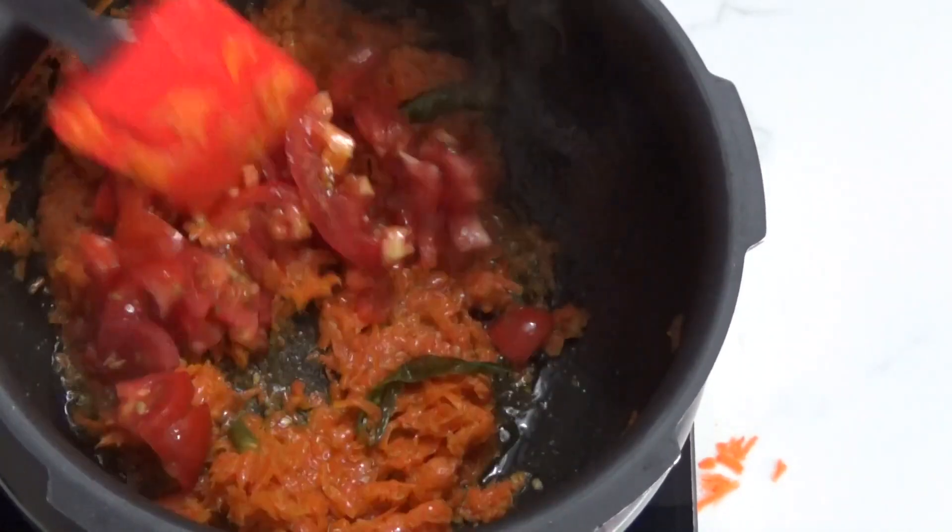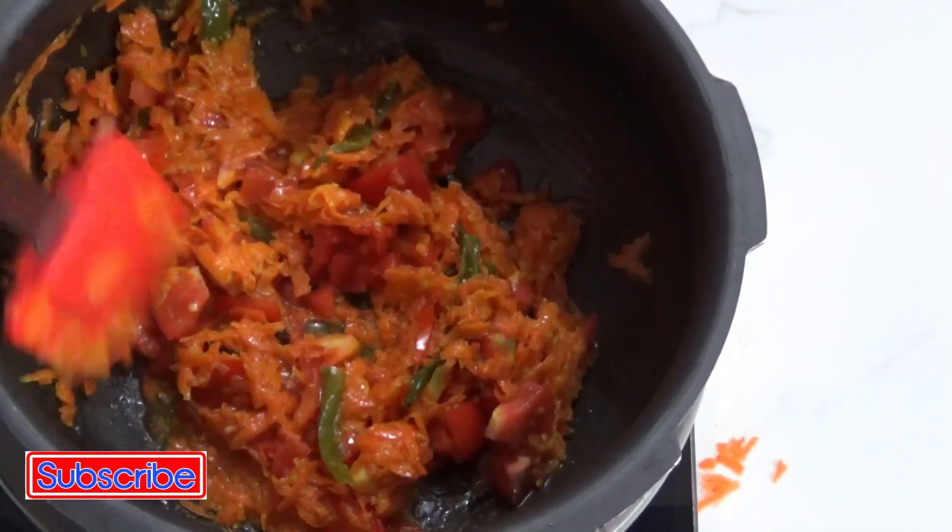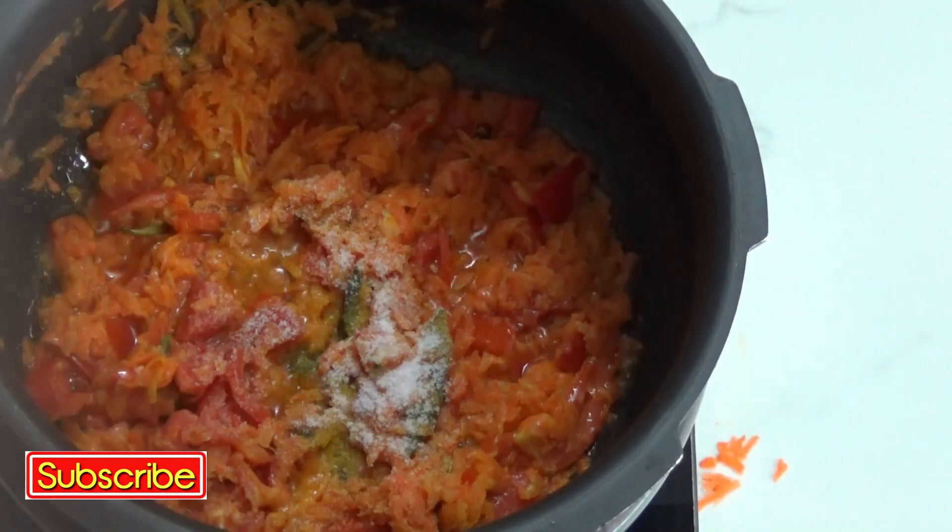Once you feel the carrot is cooked well, that's when you add the chopped tomatoes and cook until they become soft. Add the required amount of salt.